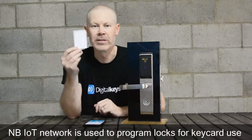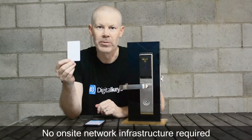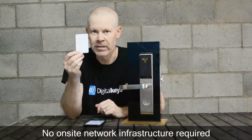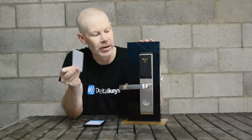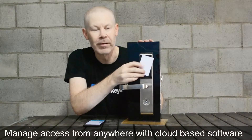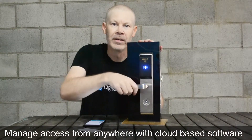The second unlock method is using traditional key cards. We use NFC on the Digital Keys app to write to these cards, and then it's just like a normal key card system you use in an office or a hotel. It's simply a matter of holding the card up to the door, and it unlocks, and in you go.